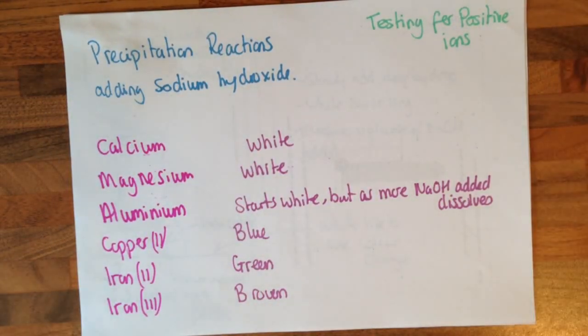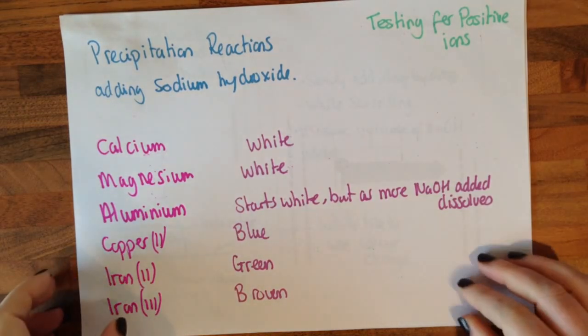For the precipitation reactions, we need to add sodium hydroxide. Calcium will go white, magnesium will go white, aluminium will start white but as more sodium hydroxide is added it will dissolve. Copper(II) will go blue, iron(II) will go green, and iron(III) will go brown.